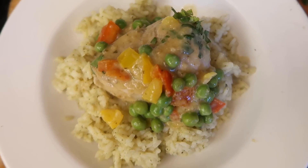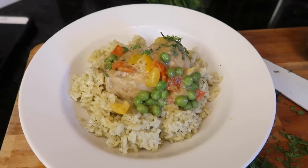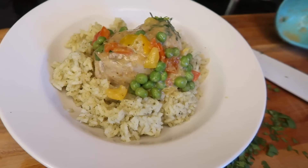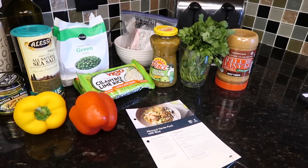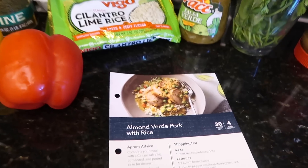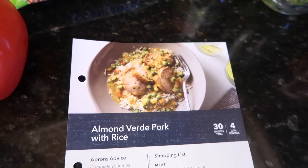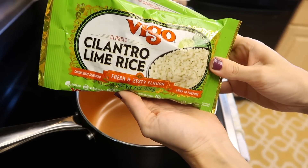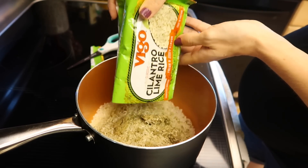Moving on to this recipe — I got it as a Publix apron meal one day at the grocery store and thought I'd recreate it. I'm pretty sure I had severe morning sickness at this point, so I bought the ingredients but never actually made it. It's called Almond Verde Pork with Rice, and you can look up the recipe on the Publix website, or just jot down some notes while I make it. You need this cilantro lime rice — so delicious.